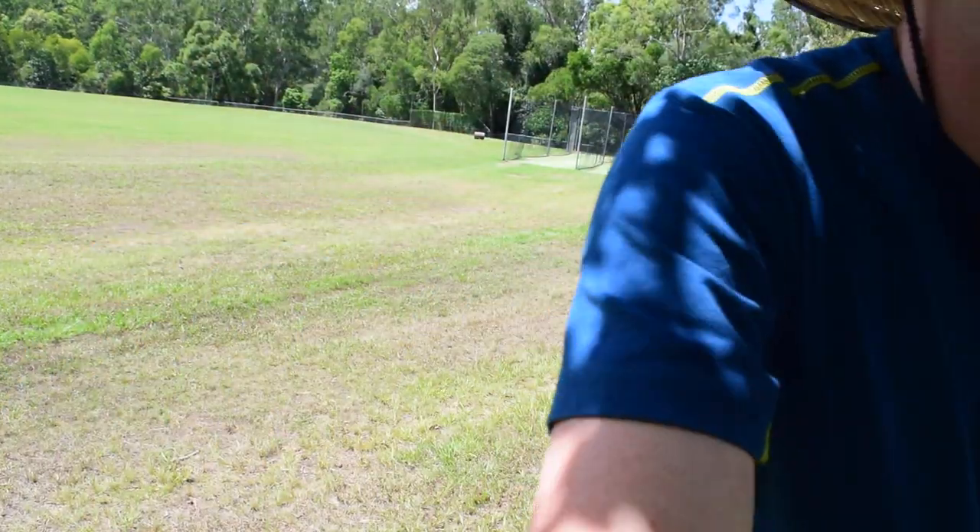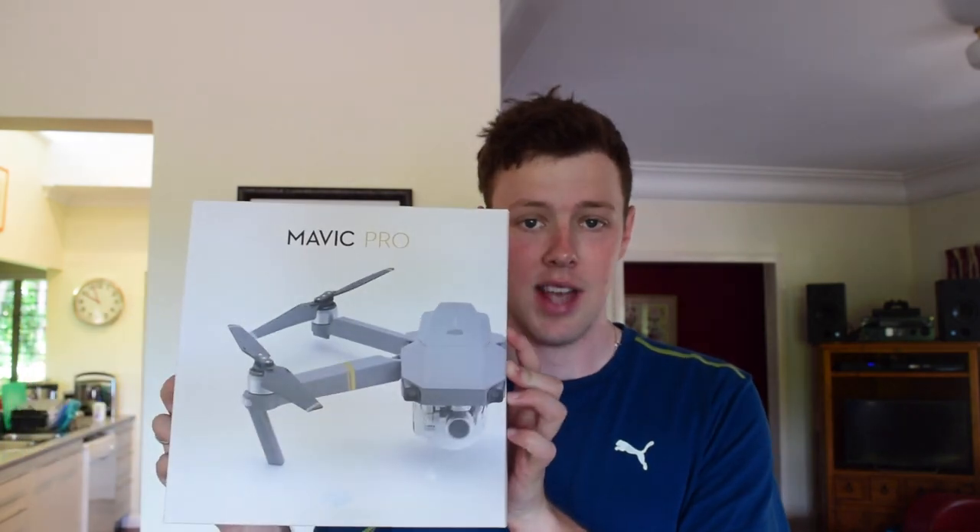Drone part one. Hey YouTube, long time no see. Guess what? I got a box, and in that box was another box. And this box contains a DJI Mavic Pro.